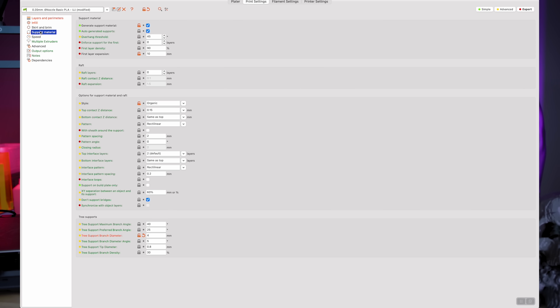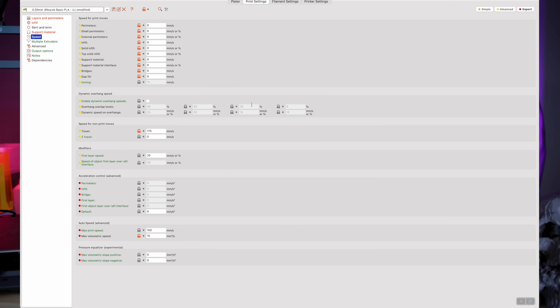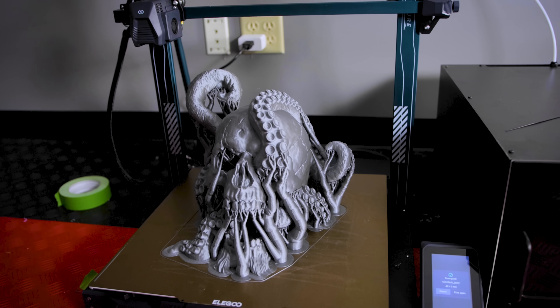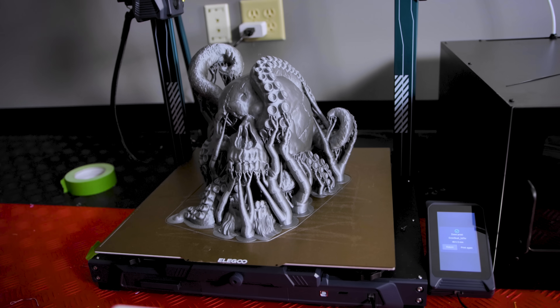What makes PrusaSlicer so great is that it's going to automate a lot of the functionality for us, especially when it comes to speed and extrusion information. You can come in here and set all these speed values to zero, and then underneath the max volumetric speed, I typically set that to about 15, which seems to work out fairly well on these machines. PrusaSlicer seems to auto-calculate a lot of that information. Under the advanced tab, I can set all of the extrusion values to zero as well. It works fairly well for these larger 3D prints and my print times are nice and quick.